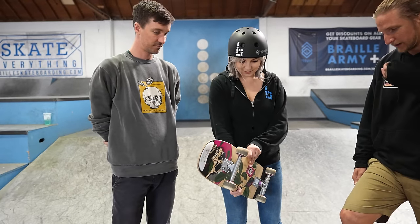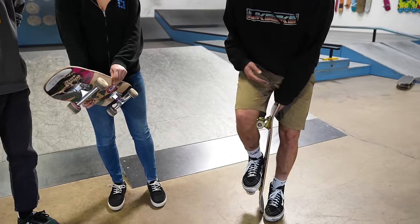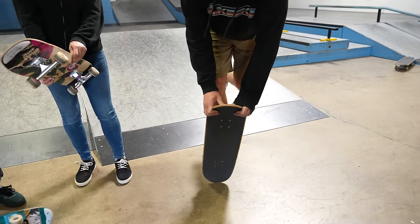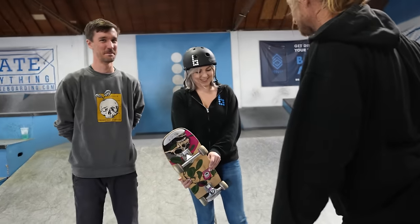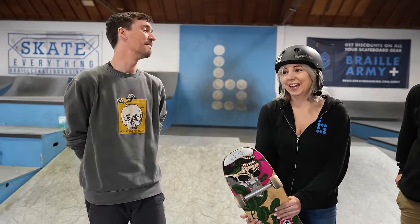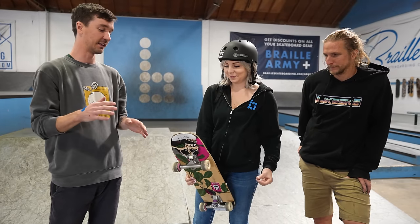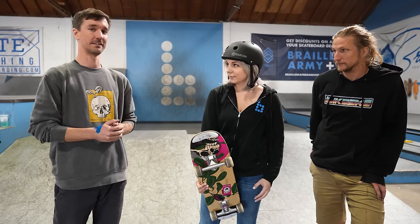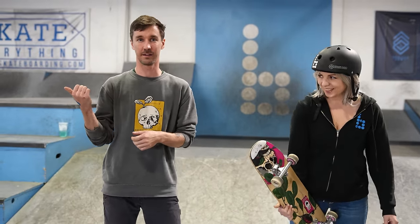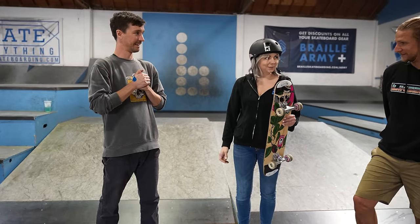The board is nice and flat for rail tricks. We're going to teach you the foundational tricks that will get you on the road to doing those more advanced moves. The first thing we teach anybody — it's no big deal, it's going to be awesome. I'll have all my friends at Waltz Skateboarding here to help teach you. Ready to go? I think so.